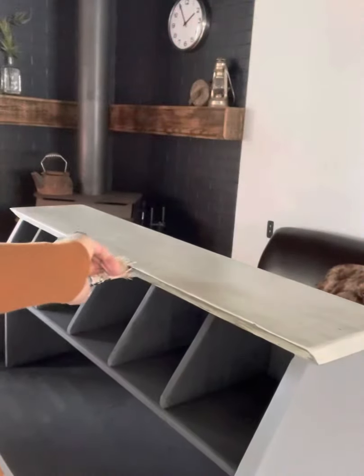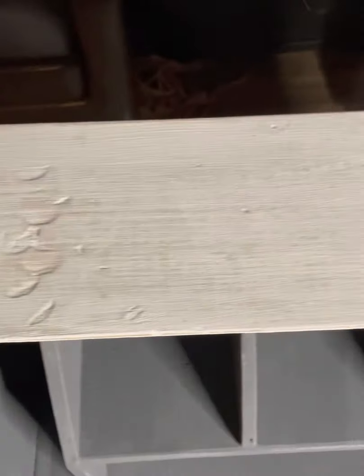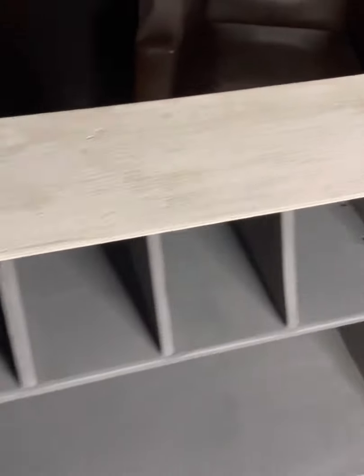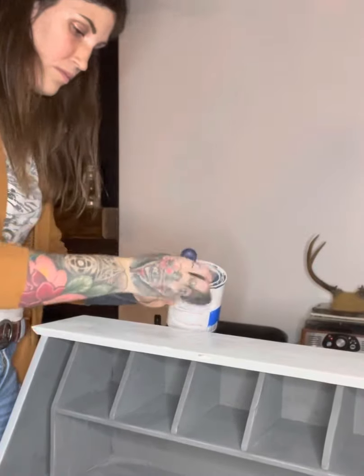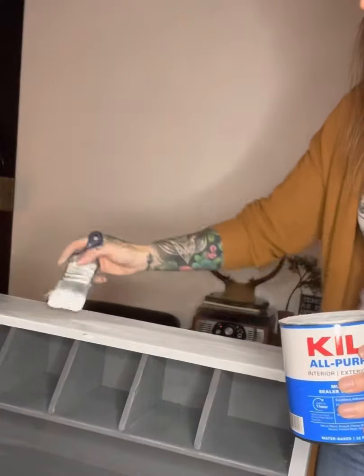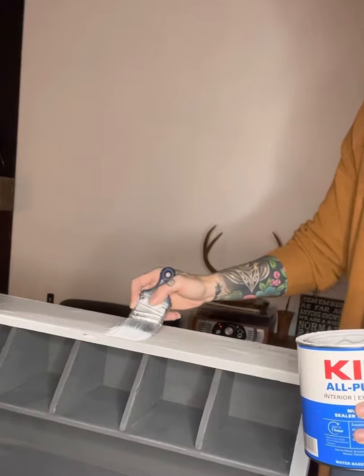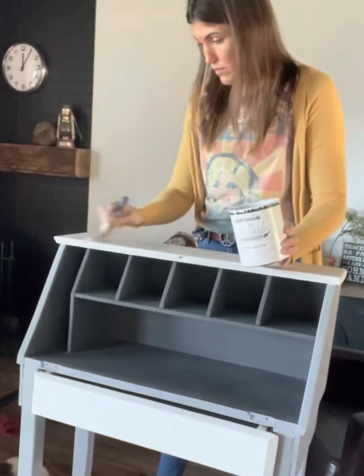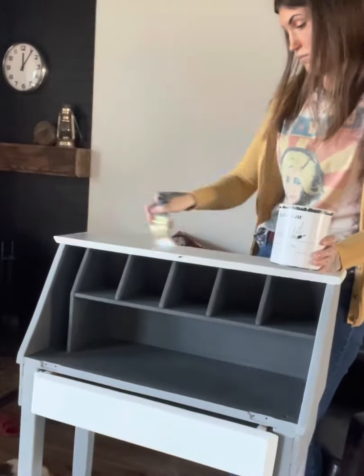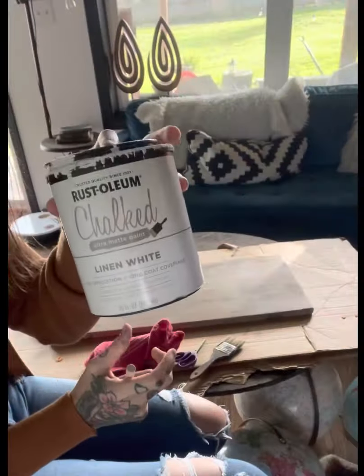After the top had dried after stripping, I painted it with the linen white but there was bleed-through which I wasn't happy with. So I used a Kilz primer and went over the top again and that really sealed it in — I had no problems after that. I Kilz'd it and then went over it again with my linen white and it turned out superb.